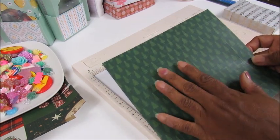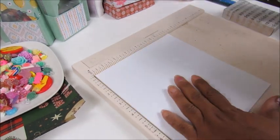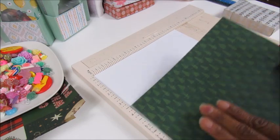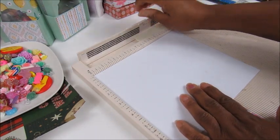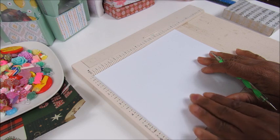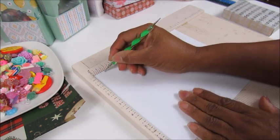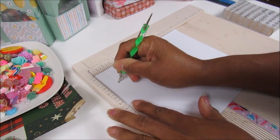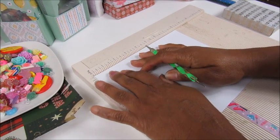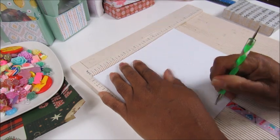So if you want — these are trees — if you wanted the trees to go in another direction, you just choose the 7 and 1/8 side. On the 8 and 1/8 inch side, we're going to make our scores. This side determines which way your pattern goes. We're going to score at 7/8 inch — that's the mark before the 1 inch on your Stuart Scoreboard — then we're going to do 3 and 5/8 inch.